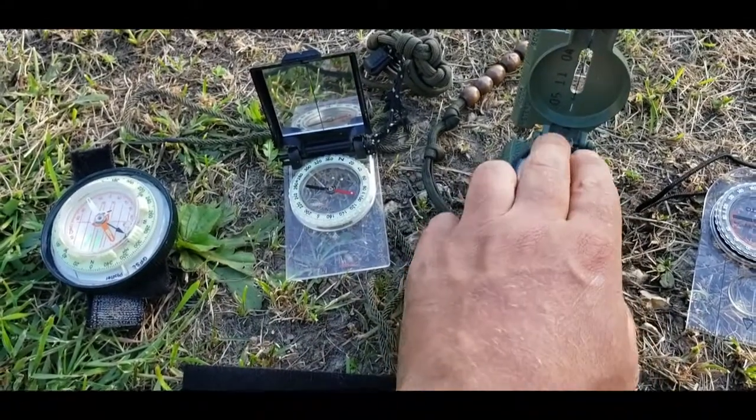That was a quick overview of short distance versus long distance compass choices and things to consider. Put your thoughts in the comments below. Remember to like and subscribe if you enjoy this kind of content — let me know and I'll do more outdoorsy stuff. I'm happy to do more navigation videos specifically if people are interested.